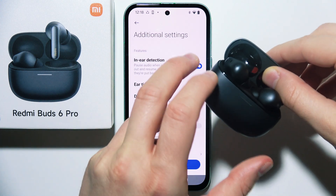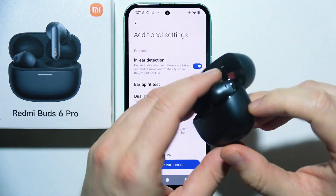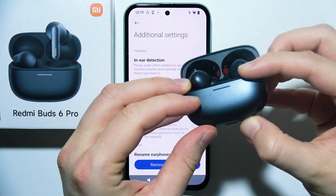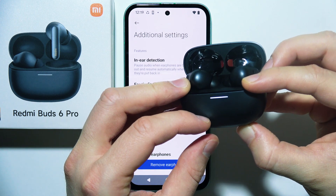The next step is also quite simple. You will have to put both earbuds inside the case, open the cover, and click and hold this button. Click and hold it and wait until the indicator starts blinking, just like this.